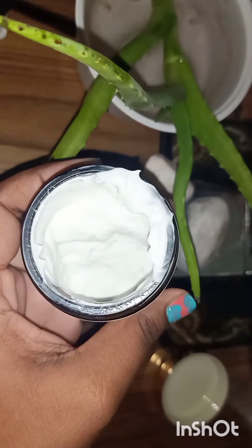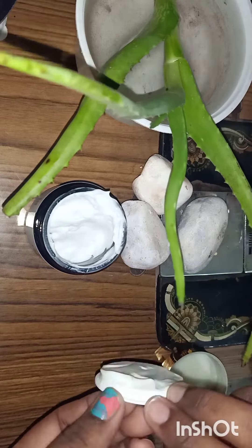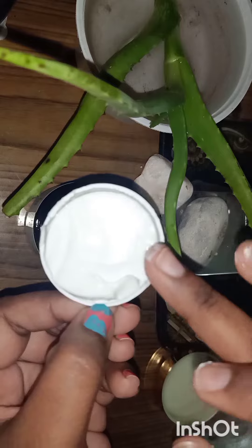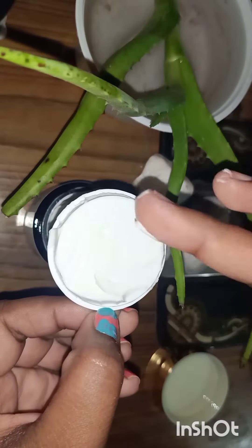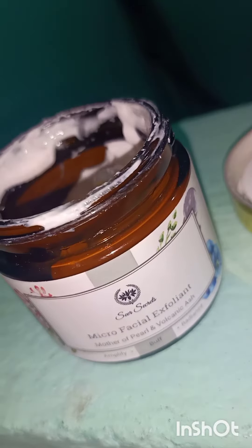Now coming to the packaging of the product, this facial scrub comes in a black glass jar. When a product is stored inside a glass jar, it will not react with the glass, and the chemical or natural properties of the ingredients will stay intact.